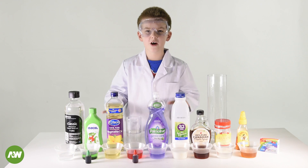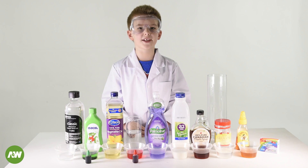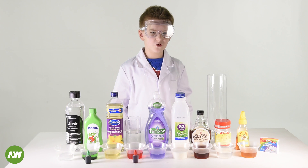Welcome back to Antonio the Experiment World. Today we're going to talk about density and make a non-liquid tower. So what is density? Density is basically how thick something is or compact.